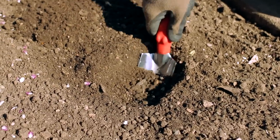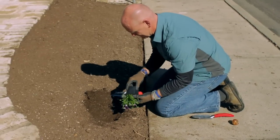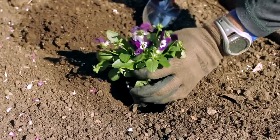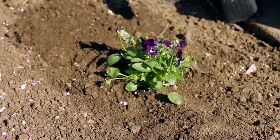A trowel is used for digging small holes to plant small plants or seeds. Simply insert the trowel in the soil and remove some soil to create a small hole. They are usually used in soil that is already loosened.